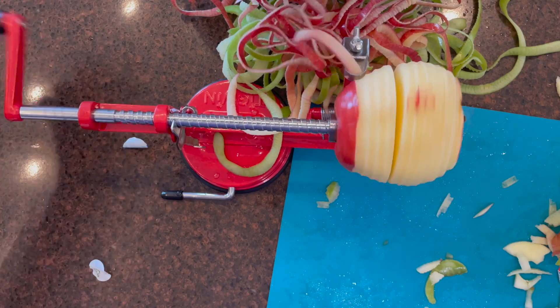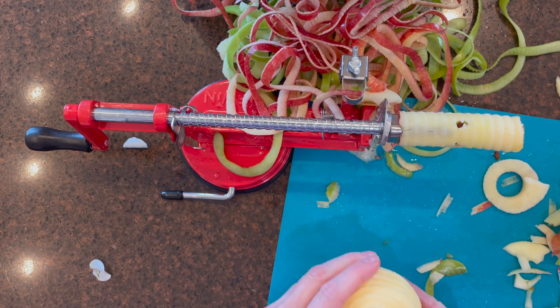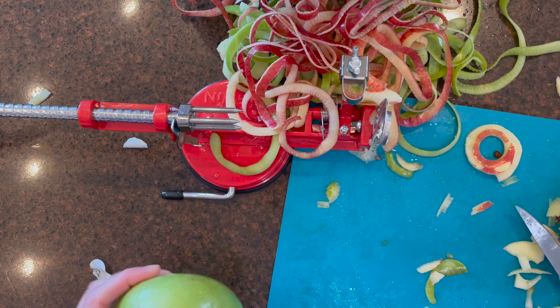I got this apple slicer for about $12 on Amazon. It can peel potatoes and peaches — it's a great all-around peeler, corer, and slicer.